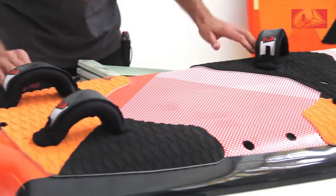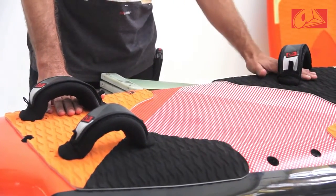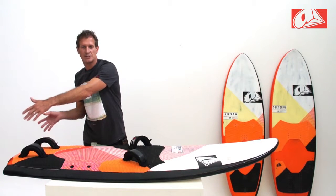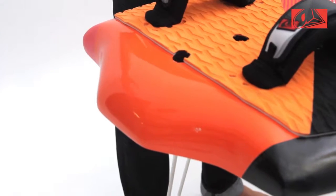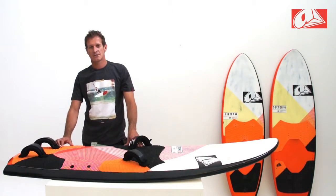Going towards the straps, the straps are relatively far over onto the rail so you can keep the board down with the bigger fin set. Going to the tail, we have a narrower tail than a typical race board.